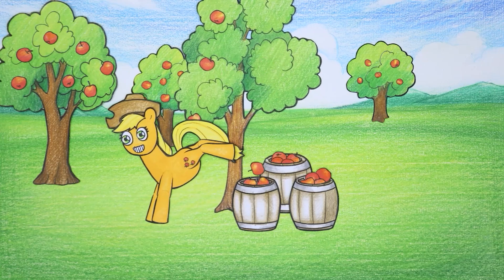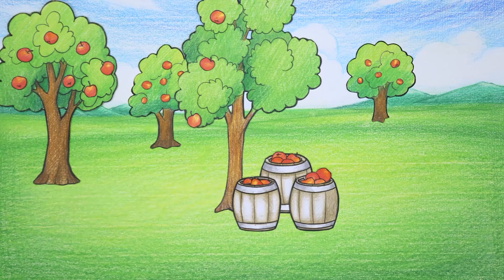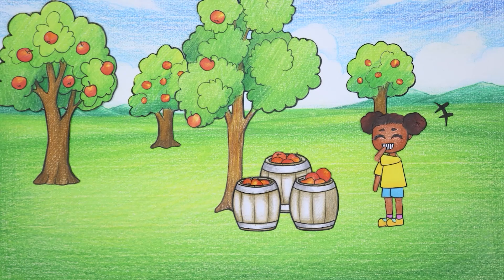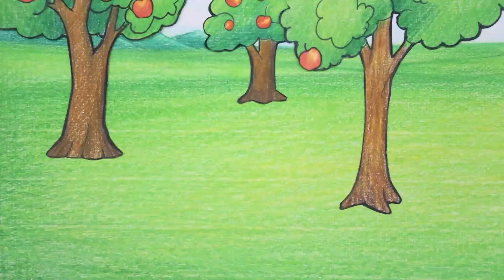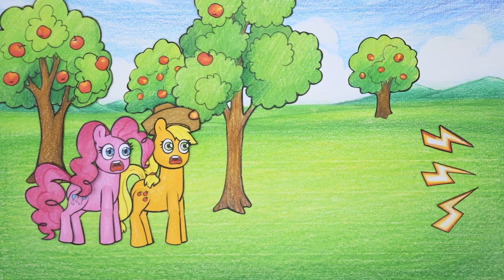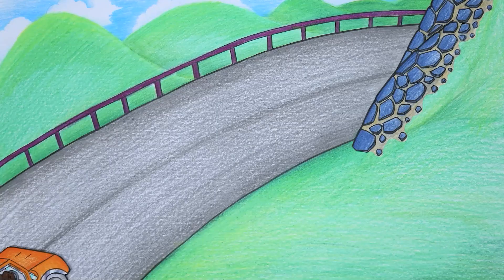Wow, Applejack is harvesting apples - looks so professional. After a while, little Amanda came over and stared at the apple crate and smiled like she was something. Pinkie Pie and Applejack went to the apple orchard but when they couldn't see the box of apples, they panicked.